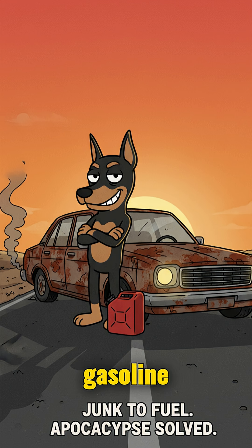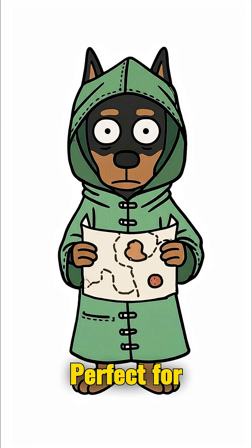You've got homemade gasoline, literally made from junk and scraps. Perfect for the apocalypse.